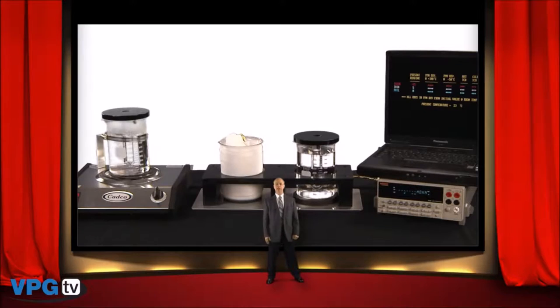Allow me to share with you a short demo that shows the superior TCR and stability of Vishay foil resistors versus resistors of all other technologies.